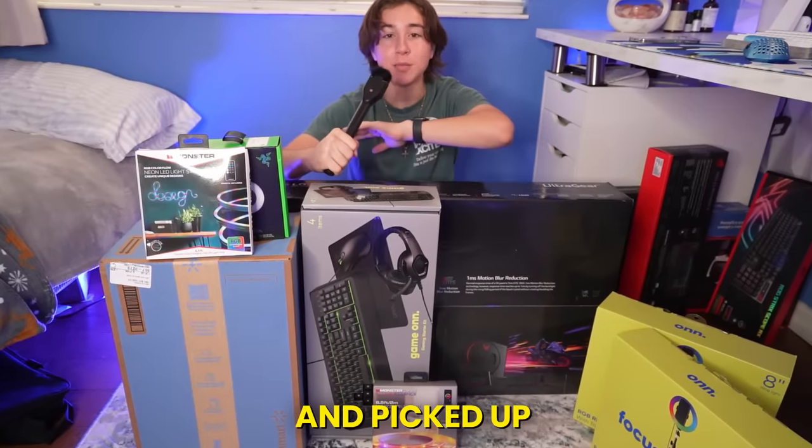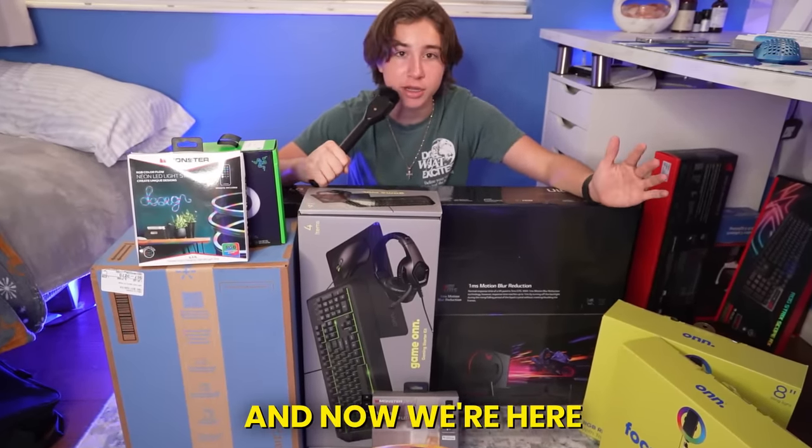I'm going to be building the cheapest gaming setup using only things that I found from Walmart. A couple of days ago, I went to Walmart and picked up everything that I needed, and now we're here.